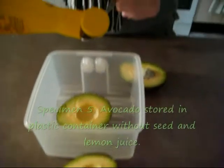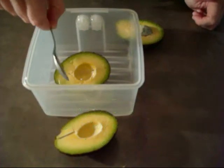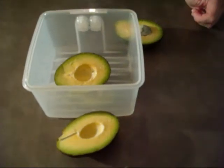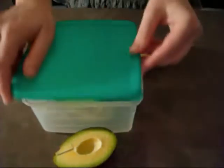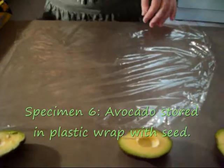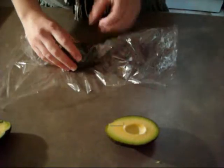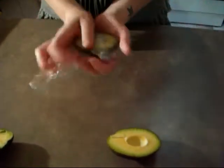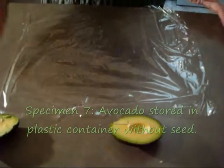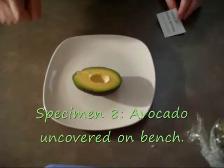Specimen five is the avocado stored in the plastic container without the seed but with lemon juice — again about a teaspoon of lemon juice. Specimen six is just the avocado stored in plastic wrap with the seed. Specimen seven is just the avocado stored in plastic wrap without the seed. Specimen eight is just going to be the avocado stored on a plate on the bench.